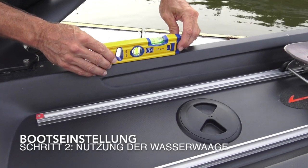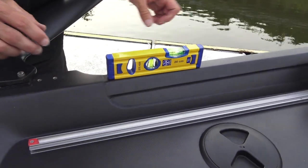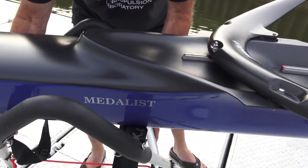Now we're going to adjust the level of our boat from the stern to the bow, setting it parallel to the water. In order to change this, we'll take our sling.